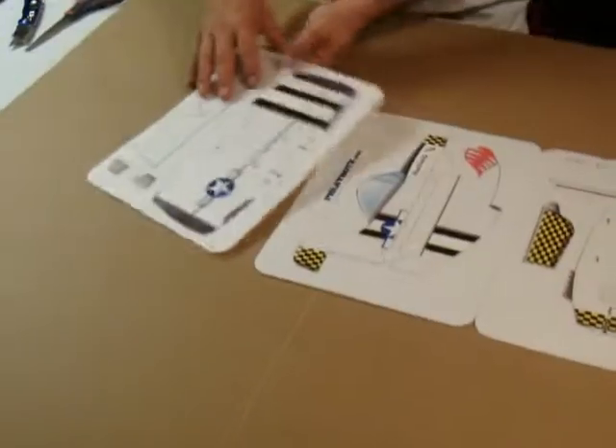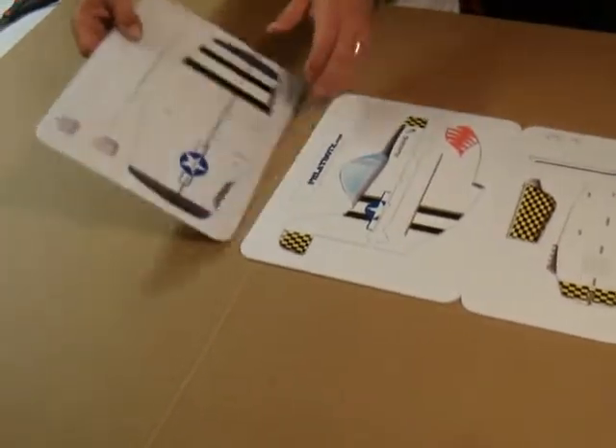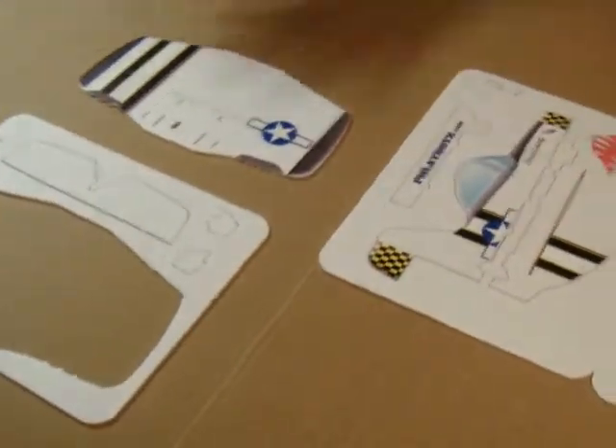Our next step is to start cutting these little bridge tabs that hold the parts in place. You can see them here. Let's cut all our parts out.